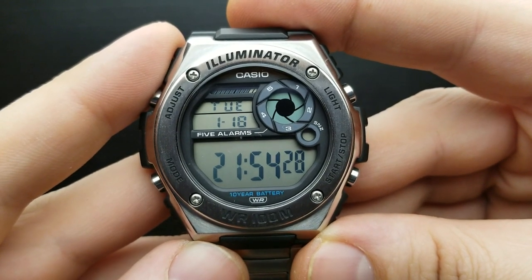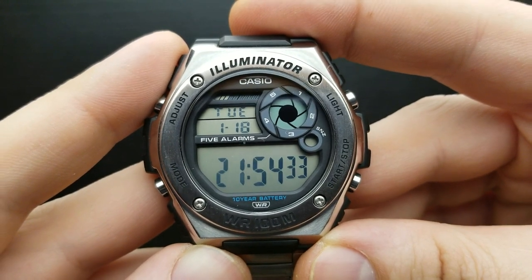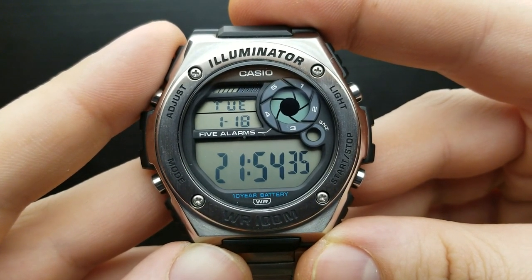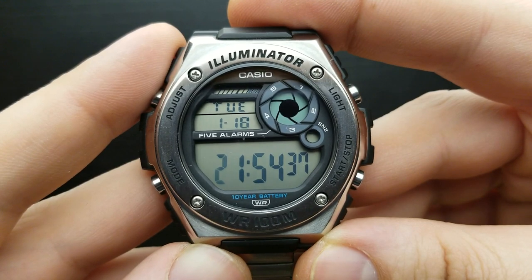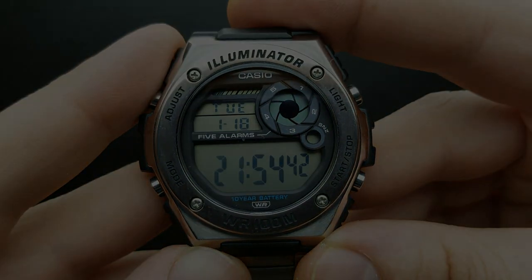With dual time mode explained, we have basically run through the full review and detailed how-to tutorial video on this watch. Thank you very much for watching, and if you are into watch-related content, please subscribe. Thank you.